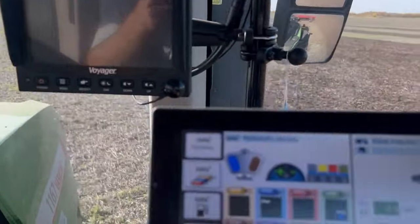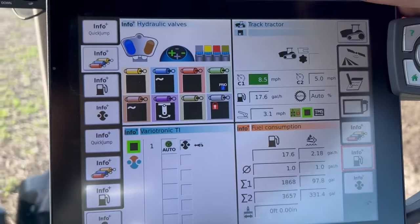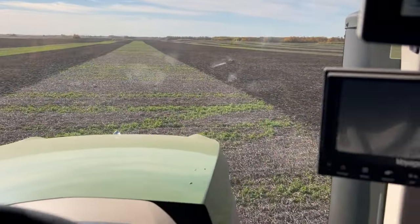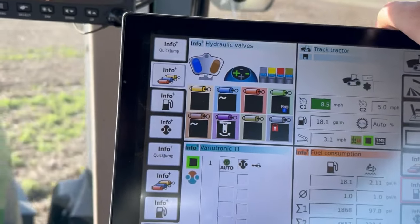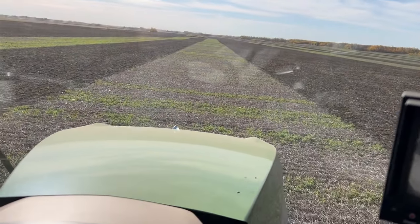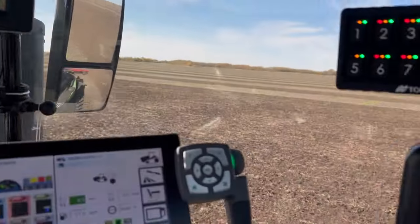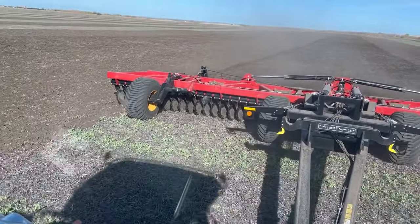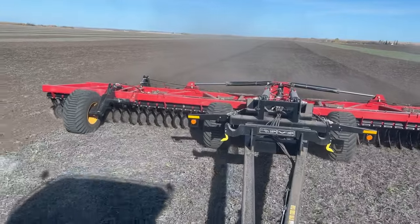I'm going eight and a half — I've got my two cruises set at 8.5, but going straight, and then five on the corners. I'm in float for my wings and my fold. So I'm not going crazy fast — kind of right in the middle for where it's rated, anywhere from five miles an hour to twelve.